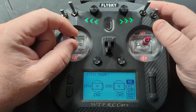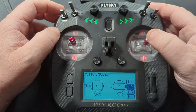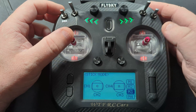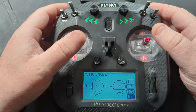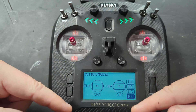You can switch it and have steering and throttle swapped. If you go down to M3, you're going to have steering and throttle on that configuration, and if you go down to M4 you're going to have steering on your left and throttle on your right.